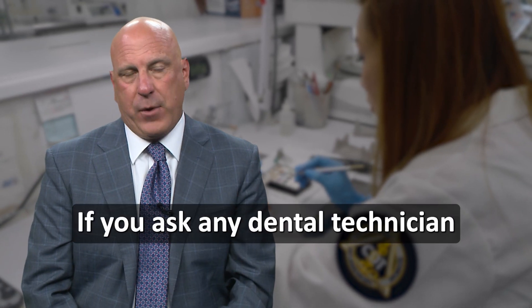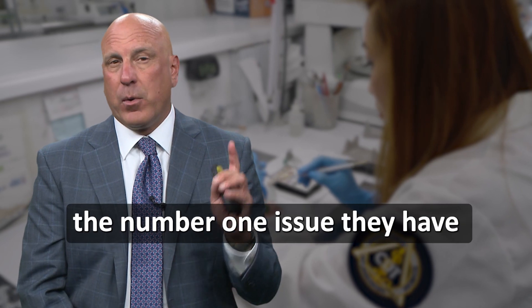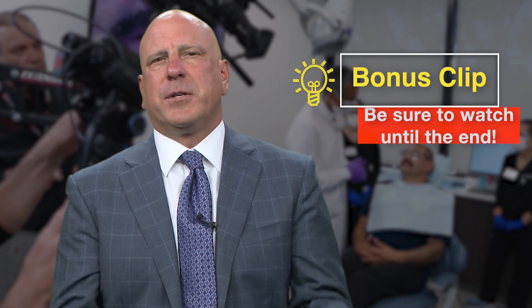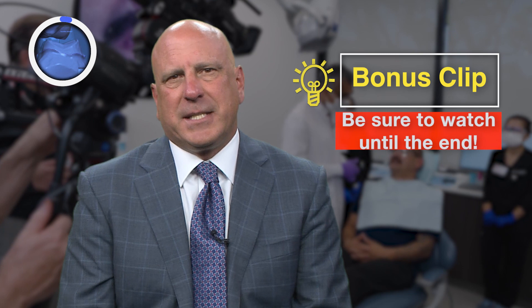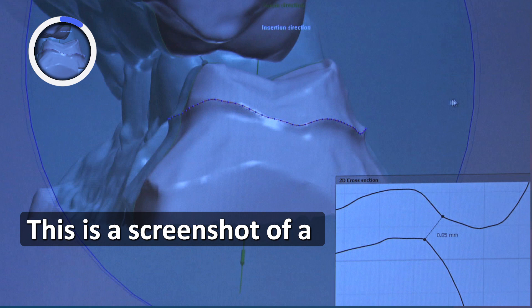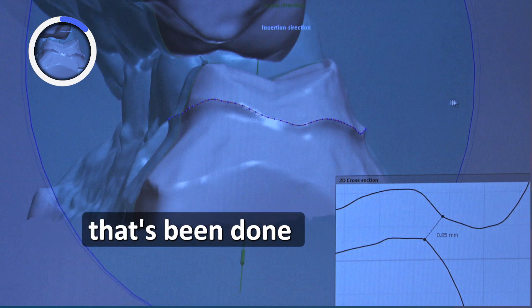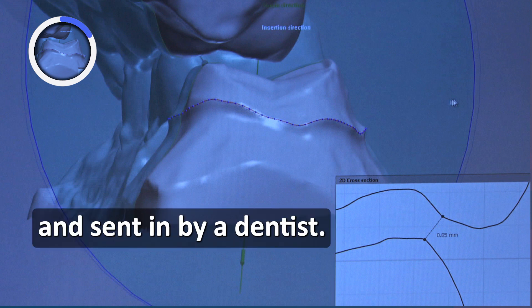If you ask any dental technician or any laboratory owner, the number one issue they have with dentists is definitely under-reduction. We've had 30 years of a pretty good thing in dentistry, and it's time we have to step up to the plate and do our job. This picture on the screen illustrates this — it's a screenshot of a dental technician at the laboratory measuring the reduction done for an Emax crown on a molar sent in by a dentist.